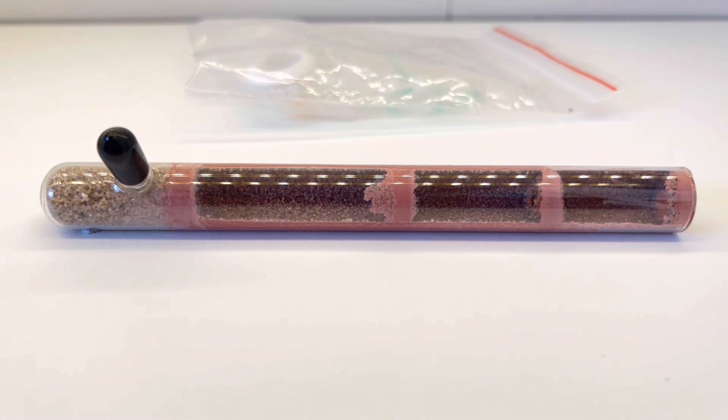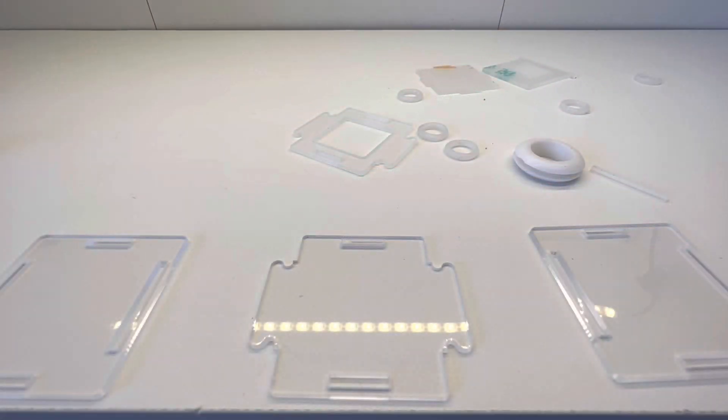Along with the ants, they sent over one of their nursery tubes. It comes with a very basic feeding or foraging area — you push the test tube through a rubber grommet, and then you can put food outside for the ants to collect themselves.